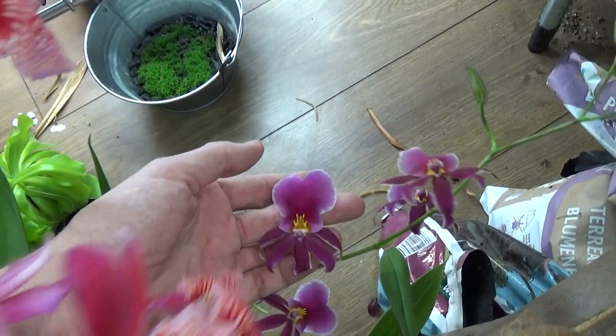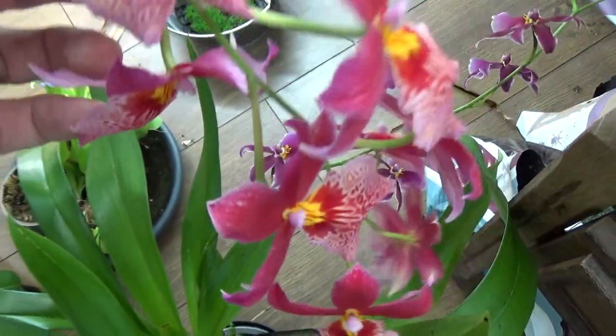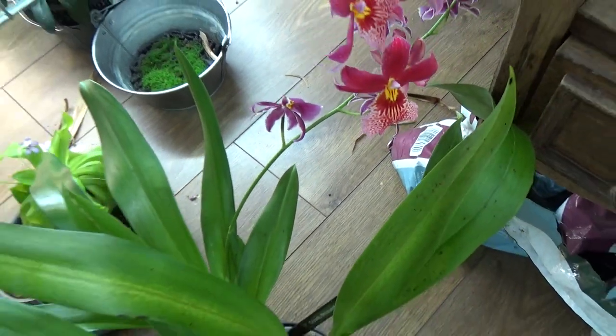Look at that — it also has quite a spike over here. And it's down on the floor, but this one doesn't mind. It has a little bit less light, as you can see, but it is really working on a beautiful spike.